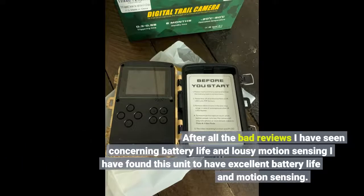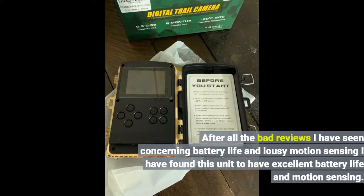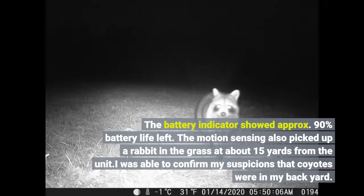After all the bad reviews I have seen concerning battery life and lousy motion sensing, I have found this unit to have excellent battery life and motion sensing. I put this unit up in my backyard on January 13, 2020 and took it down February 4, 2020. I had the unit set for 3 photos and 1 five-second video for each of the 31 activations. The battery indicator showed approximately 90% battery life left. The motion sensing also picked up a rabbit in the grass at about 15 yards from the unit.